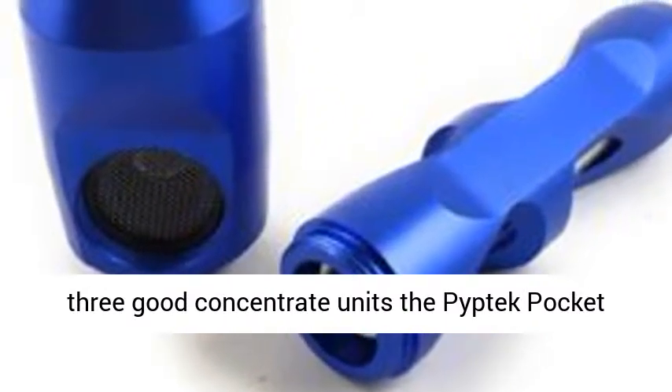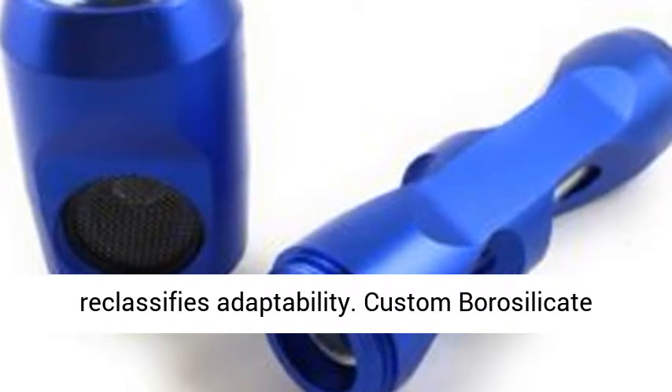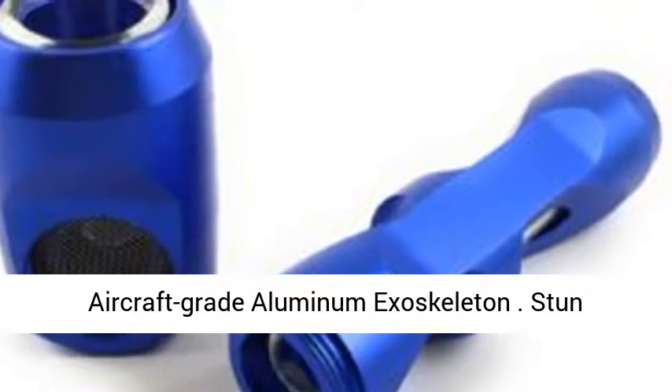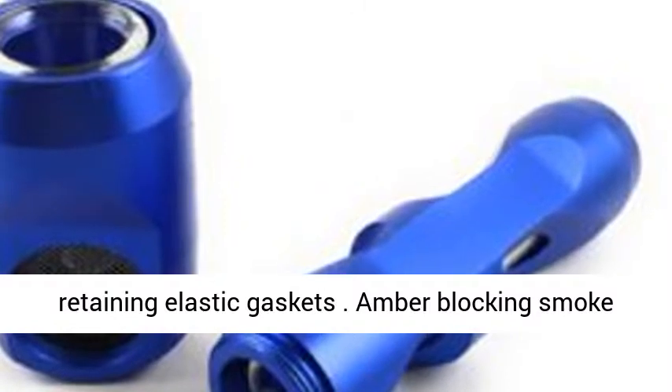Custom bore silicate glass cylinder and bolt. Anodized 6061 aircraft-grade aluminum exoskeleton. Shock-absorbing elastic gaskets. Amber blocking smoke screen. Compatible with all three PIPTEC concentrate attachments.